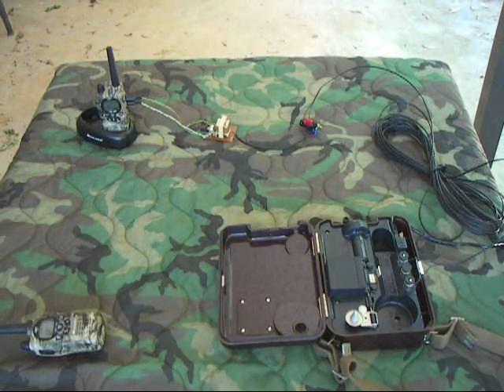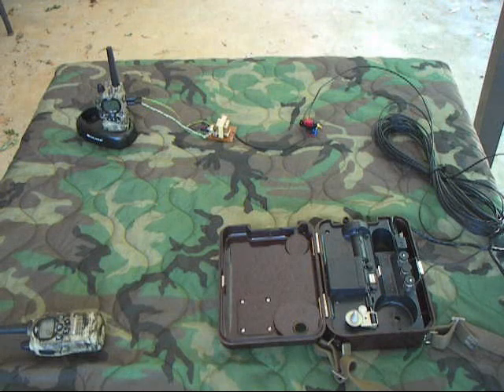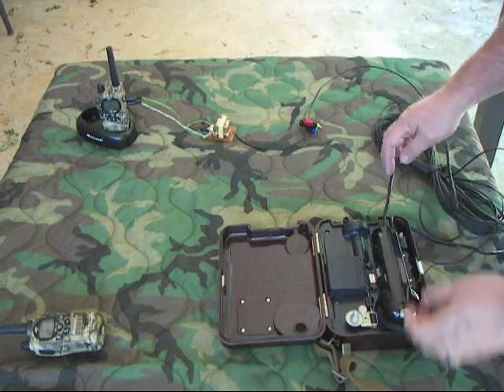Test — one, two, three, four, five, five, four, three, two, one, test. That's a little bit on the high side, so we'll come in here and adjust our pot a little bit.